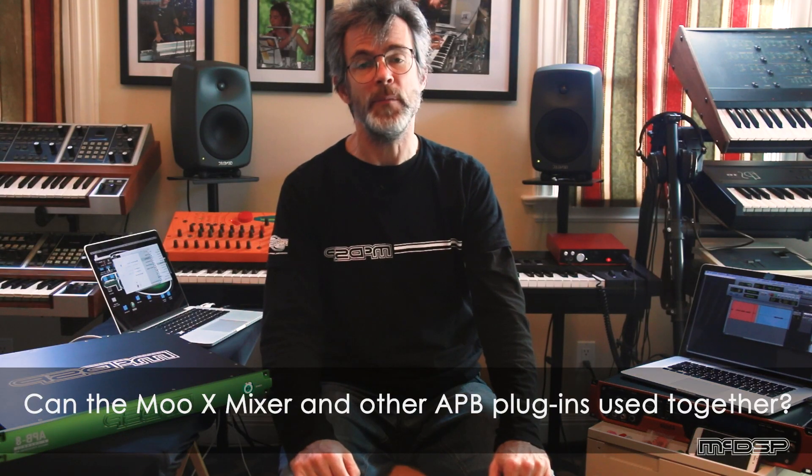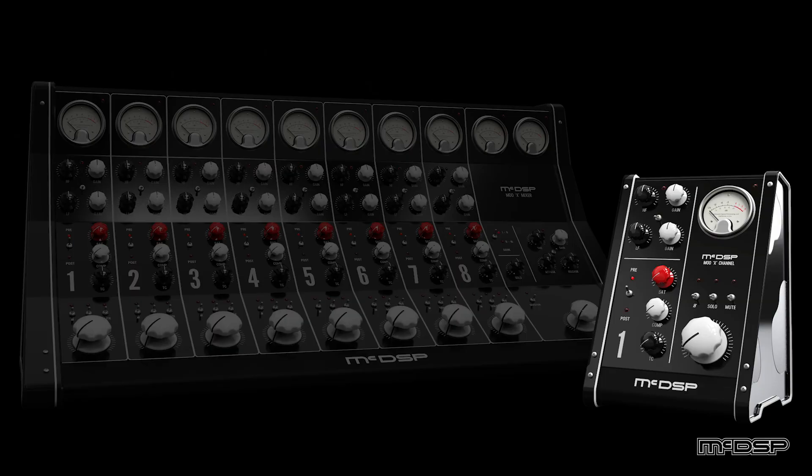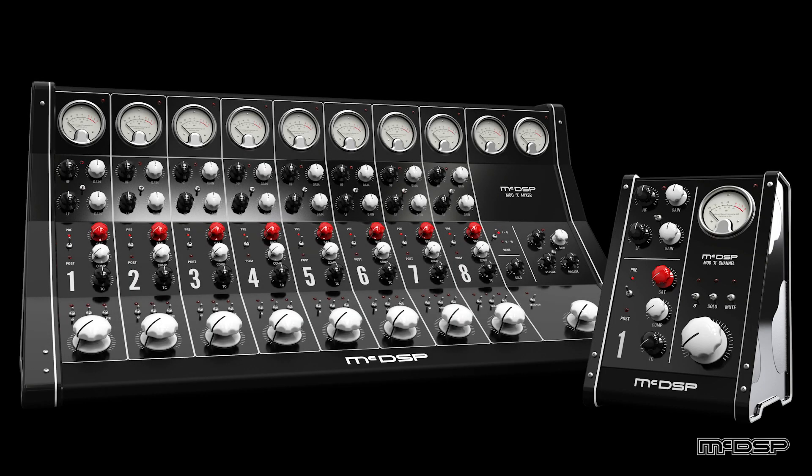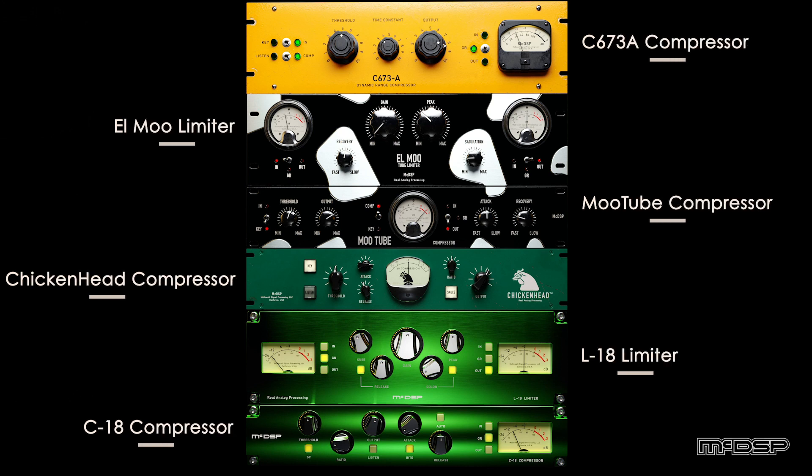Some people have asked: can I use the MUX mixer and other APB plugins at the same time? The answer is yes. You can use just a single mono or stereo channel from the MUX mixer — something we call the MUX channel — or you can use the entire MUX mixer plugin to control all the MUX channel plugins. If you have other APB channels available, you can bring up a Chicken Head, C18, L18 — all those plugins can be used in whatever combination you want inside your session.